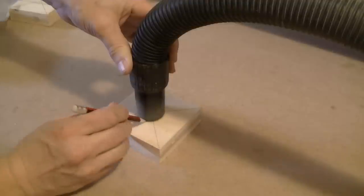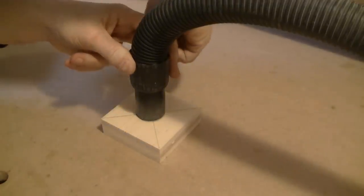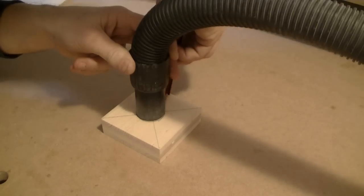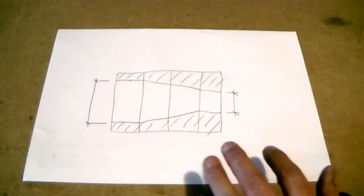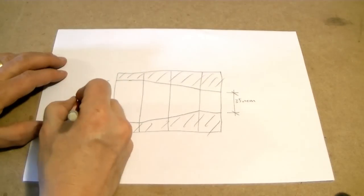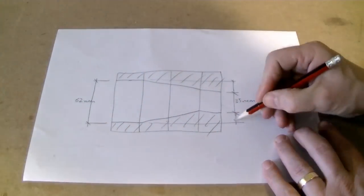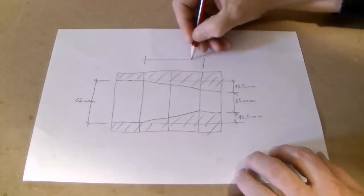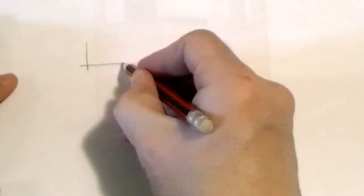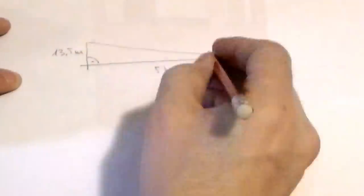I'm going to cut off the table. Next I have to find the correct angle for the taper cuts. I'm writing down all the dimensions and use the tangent function to find that I have to set the scroll saw to 14 degrees. If you don't like the math, you can also draw a one-by-one plan and just measure the angle with the protractor.